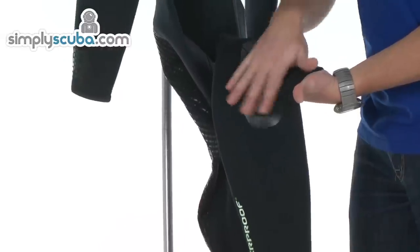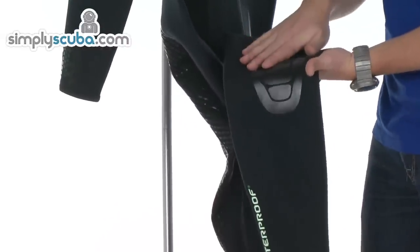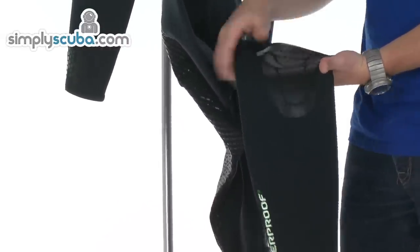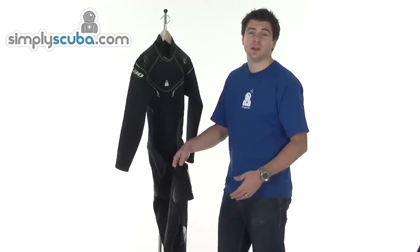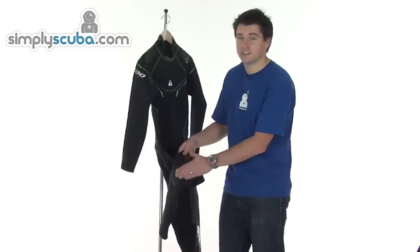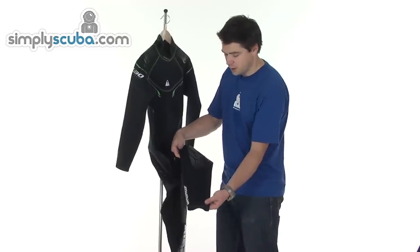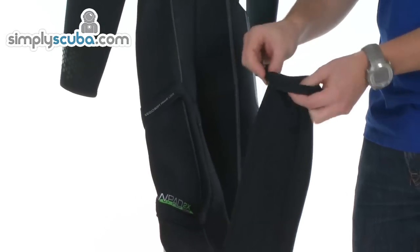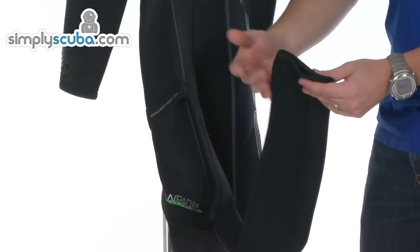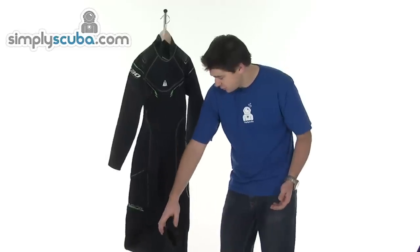More high-grip material acts as abrasion protection on the knees, prolonging the life of the knees. So when you're bending down, kicking up, or you're on the rocks, it just protects those knee areas from abrasion. And then on the ankles, you've got more rolled finishes to smooth it off, give it a nice finish, and a bit of comfort as well.